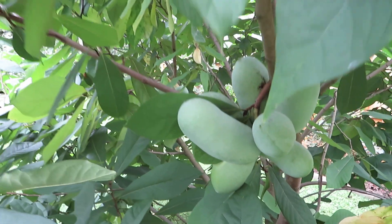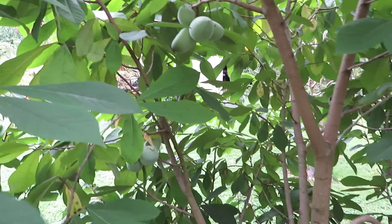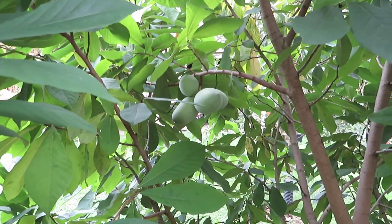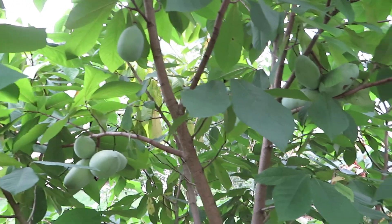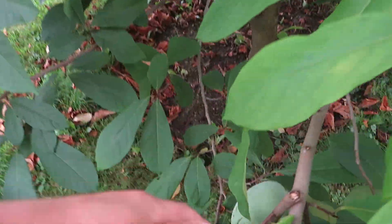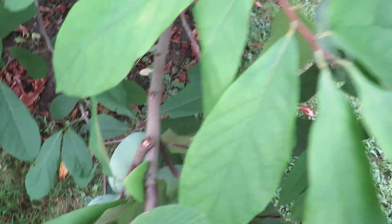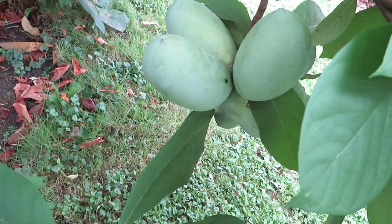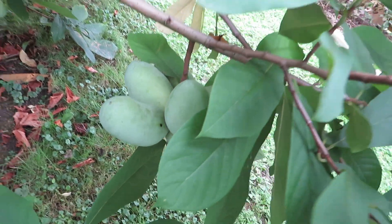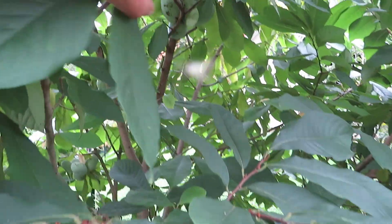There's a ton of fruit on this tree, but when you feel pawpaws to see if they're ripe, you just give them a gentle squeeze. If there's a bit of give — if they're soft, almost like an avocado about to ripen — then you can pick them off the tree. These, though, are hard as a rock still. They almost feel cold to the touch when you squeeze them if they're not ripe. It's like a rock-hard green avocado.